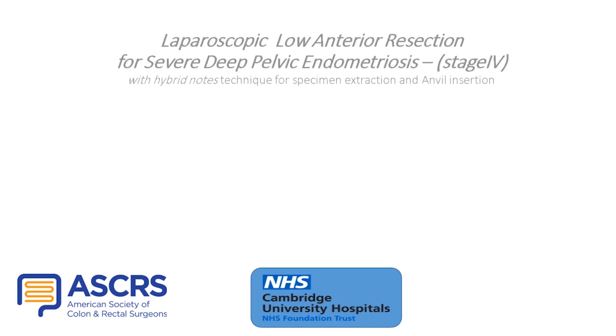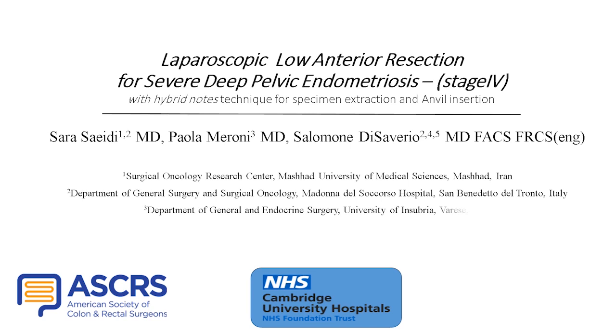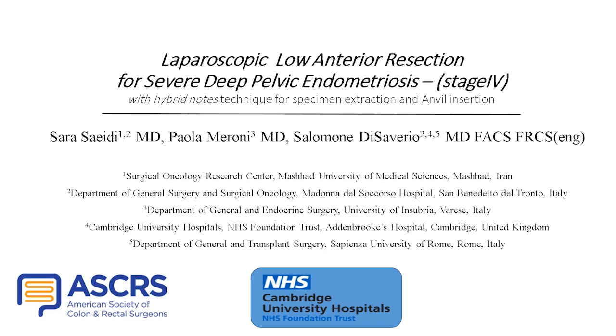This is the hybrid technique for specimen extraction and anal insertion in a laparoscopic low anterior resection for severe deep pelvic endometriosis.